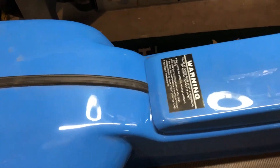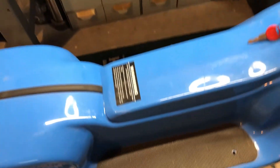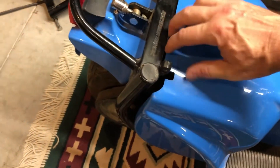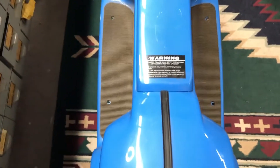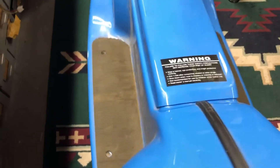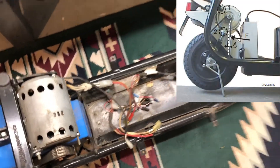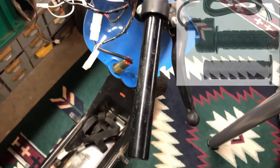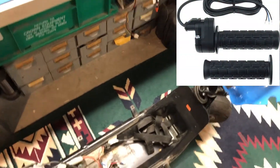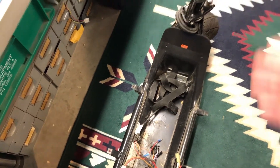For the most part the whole thing is intact, except there's no controller, no batteries, no throttle. I was also missing the key for the battery door, but I did have the key for the ignition, which is nice.